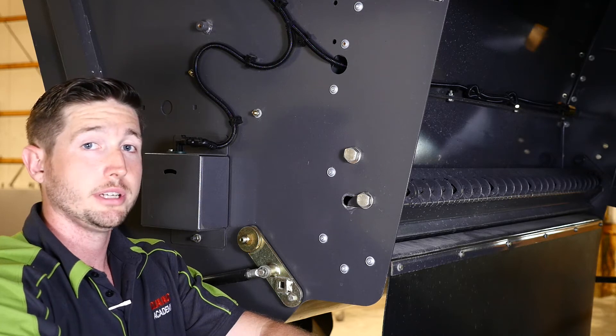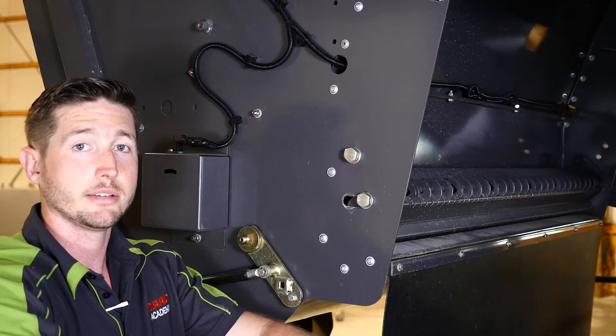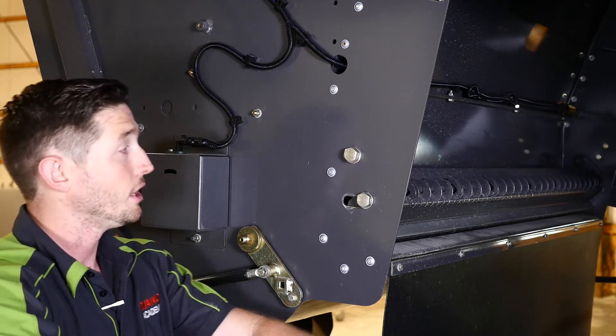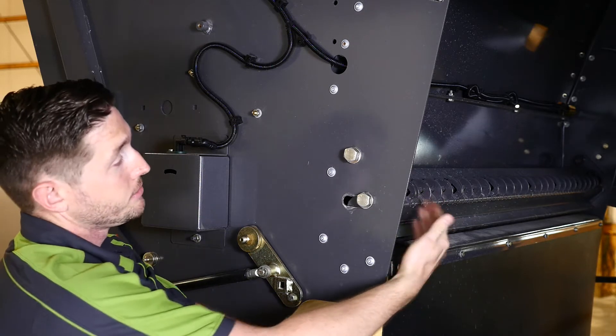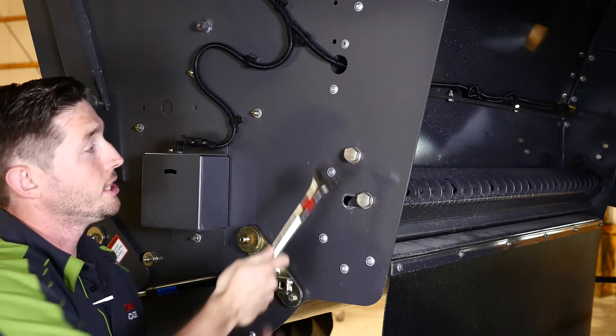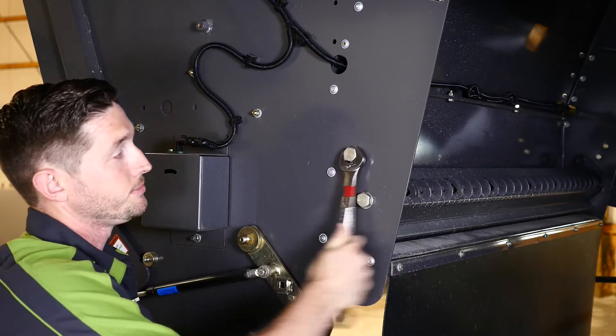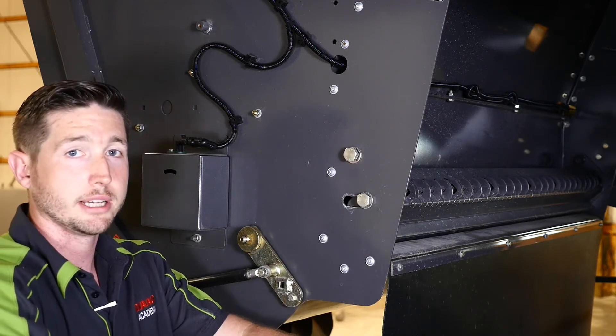We're on the right rear side of our machine and we're going to talk about stationary knife adjustment on our Mav Chopper for our Lexion 700 series combine. Here you can see our stationary knives. We have locking bolts here on both sides. We want to loosen up these locking bolts with a size 24 millimeter wrench on both the right and the left side.